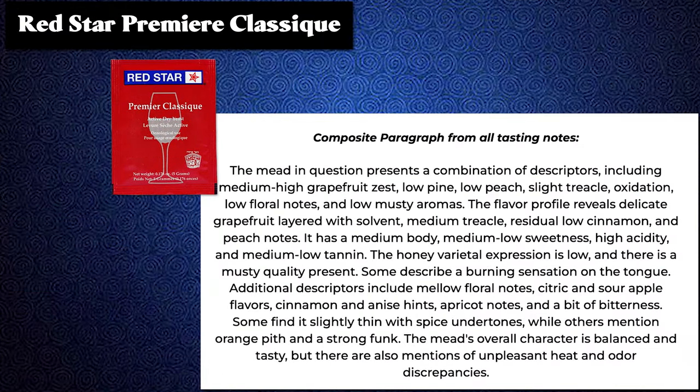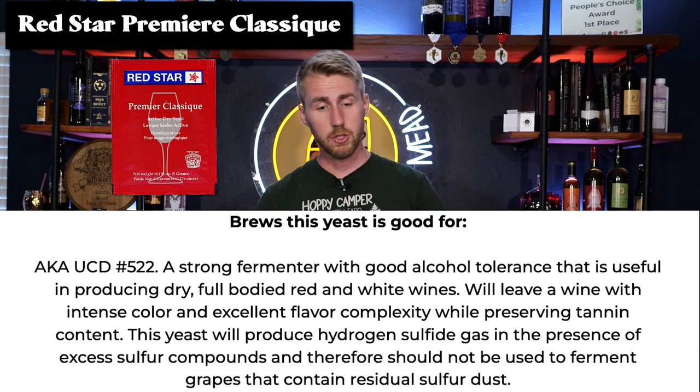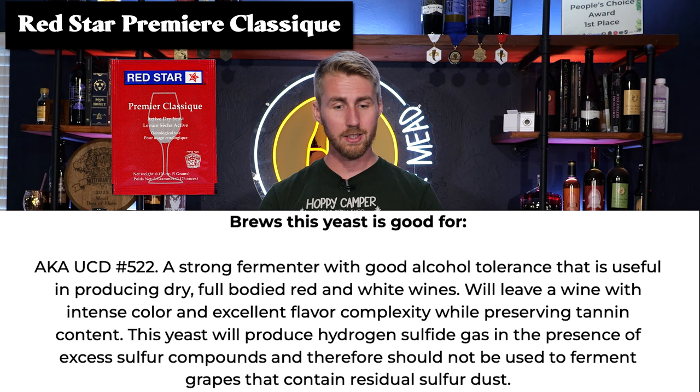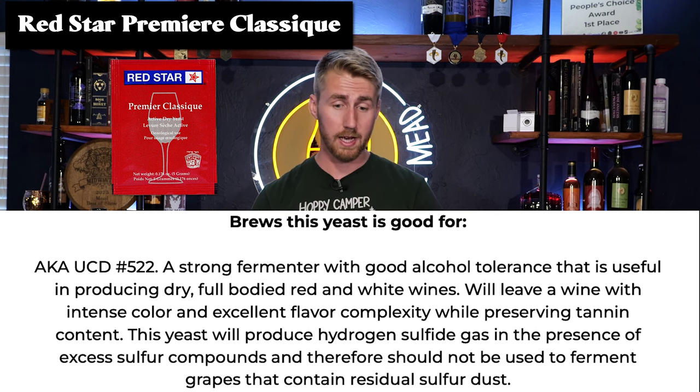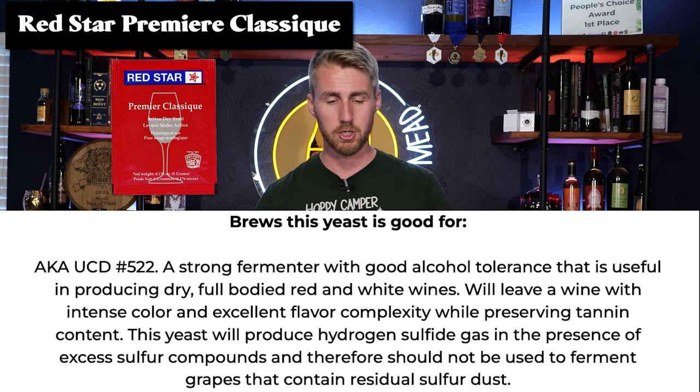Next up we have the Red Star Classique, also known as UCD number 522. This is a strong fermenter with good alcohol tolerance that is useful in producing dry, full-bodied red and white wines. It will leave a wine with intense color and excellent flavor complexity while preserving tannin content. It says it's great for dry meads, and I would also use this for your pyments. The spec sheet shows a great temperature range for fermentation — 59 to 95 degrees Fahrenheit — 15% ABV and medium nitrogen needs.